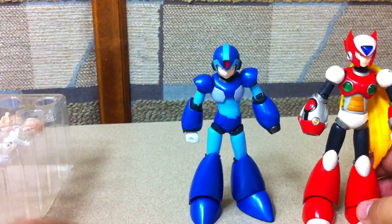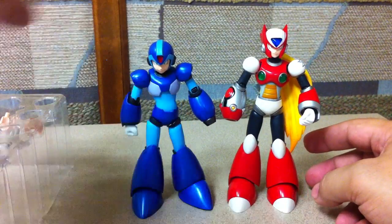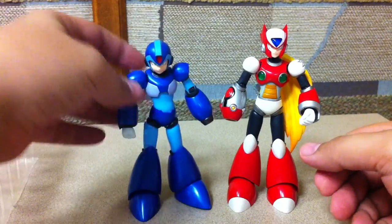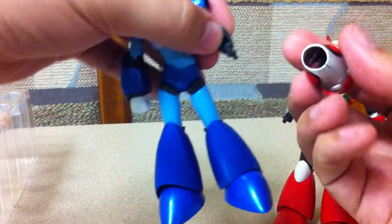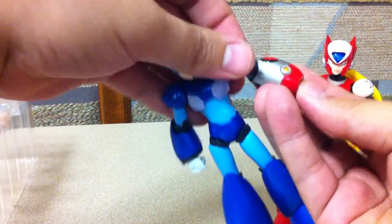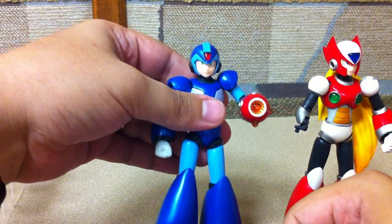Here he is with Mega Man — a little bit taller. They look really good together. I'm really looking forward to the full armor Mega Man. And you can treat it just like the video game when X gives Mega Man his Buster — you can swap Zero's Buster onto Mega Man. So that's cool.